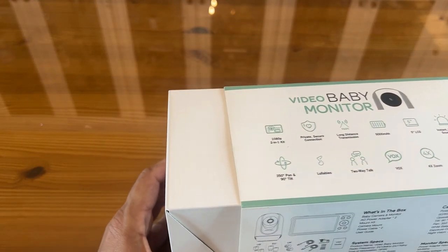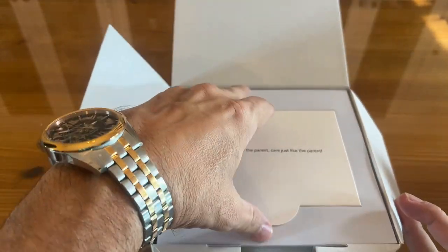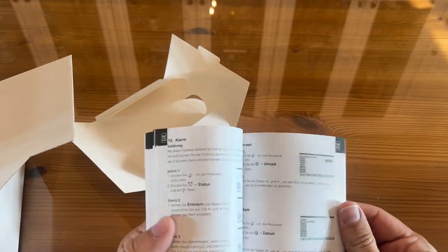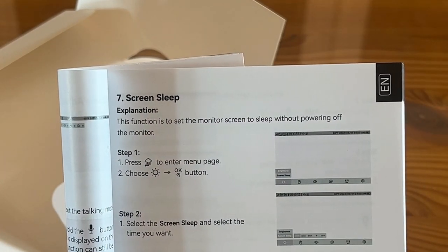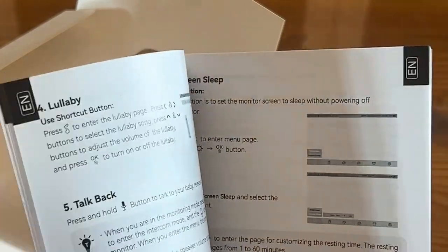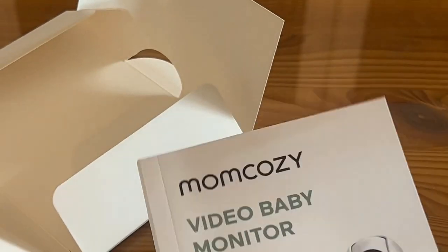This includes the baby monitor, adapters times two, the mount kit, camera mount, cabling, and of course the very easy-to-read user guide. MomCozy always does a great job — I'm confident you'll have no problem setting this up because they make it dummy-proof. Here's your user guide: they went ahead and gave you a full-color, thorough user guide that covers everything you'd ever need to know in pretty much every language. If you are an English speaker, it's great because it's written by a native English speaker. Really simple explanations for talkback, lullaby, brightness, camera selection, digital zoom — everything you need. And you don't have to install a bunch of unnecessary apps to get this thing to work, which is a bonus.